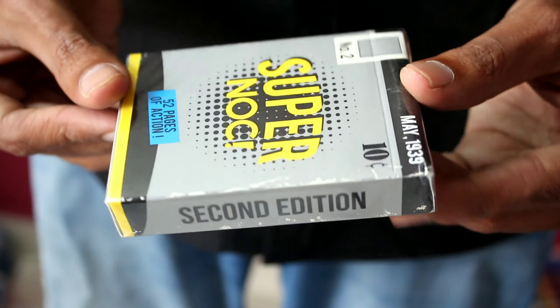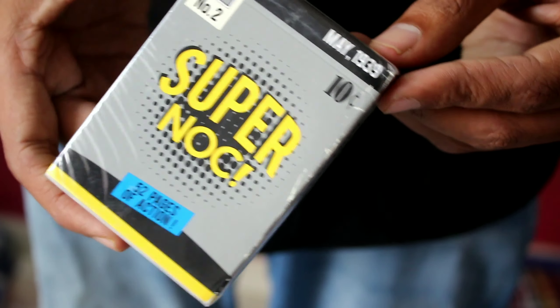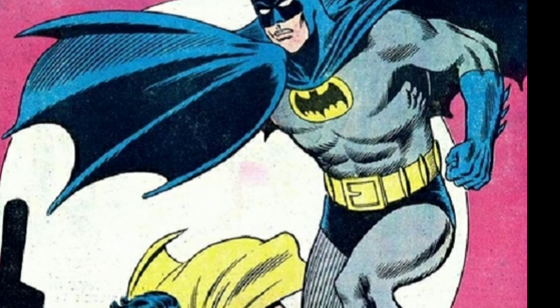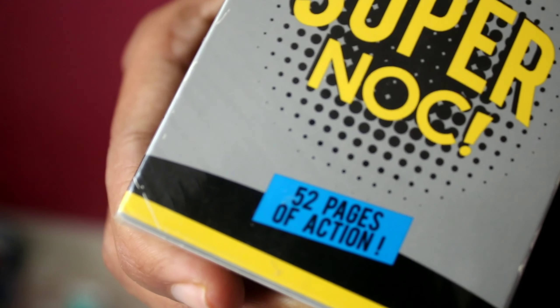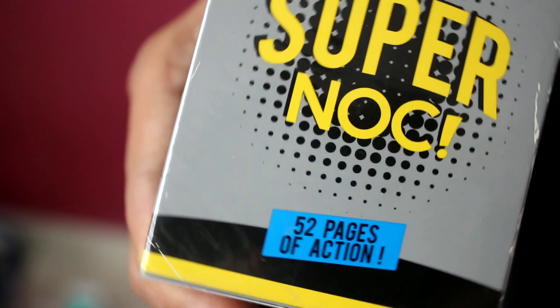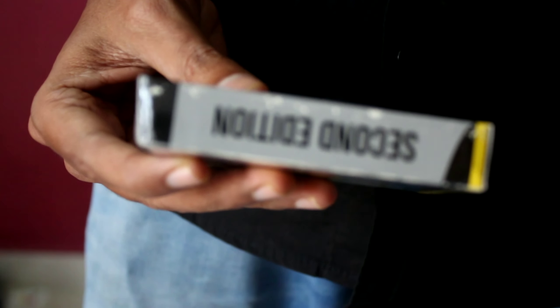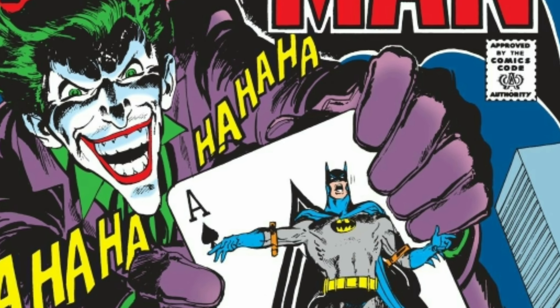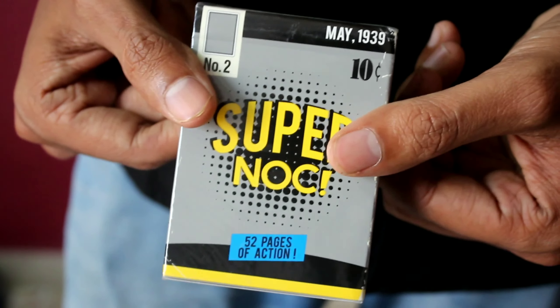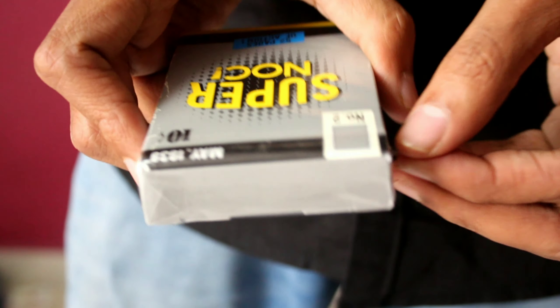This is a special type of Super Hero playing cards. This is the date on the box: May 1939, the first Batman comic release date. The cards are open.